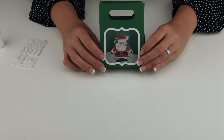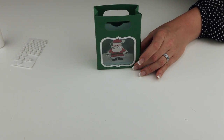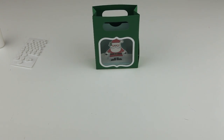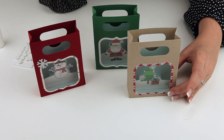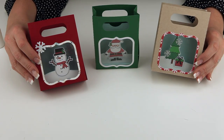I hope you have fun with this design. I've got several in the shop — we've got a snowman and a Christmas tree, and I even did some baby versions and birthday versions as well. So we'll talk to you later. Have a great day!